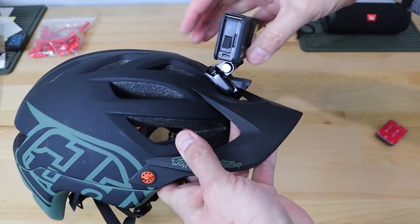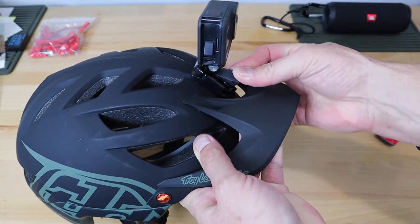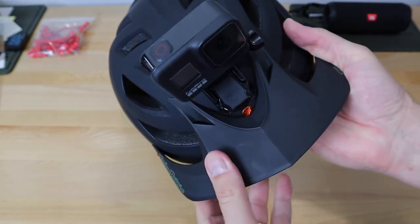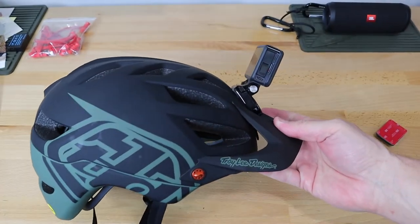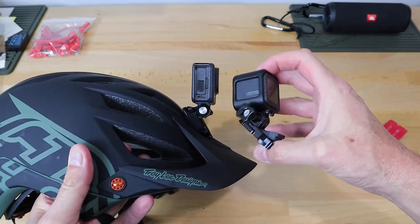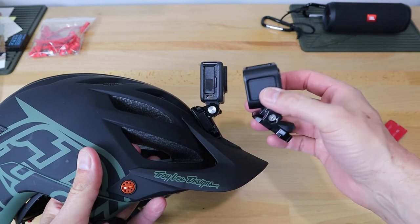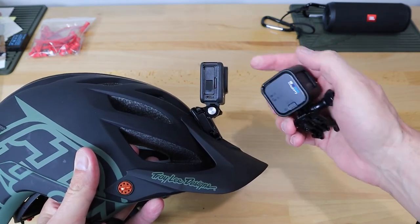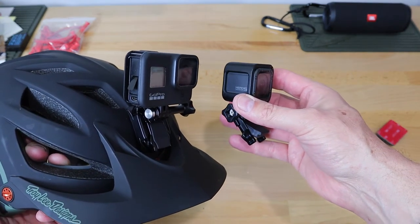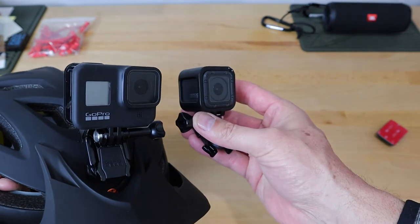Here's a GoPro 8 in there, and once you get that base on there — since all GoPro mounts use the same standard — it looks really good. This is obviously the full-size GoPro, and this right here is the Session 5. The Session 5 is really good as a helmet cam. It doesn't have the image stabilization like a full-size GoPro, but it still does well because your head is already a kind of articulating gimbal — the stabilization is built into your neck.